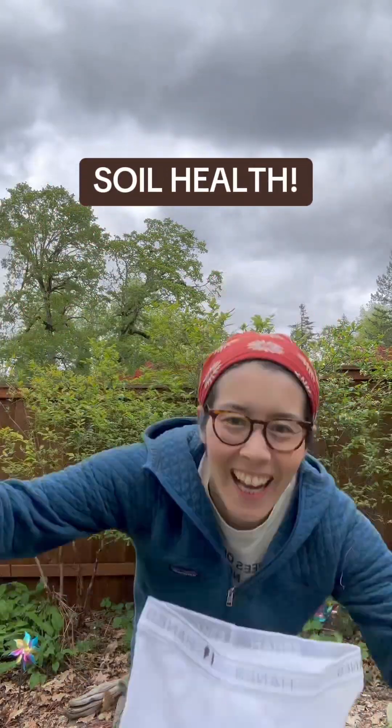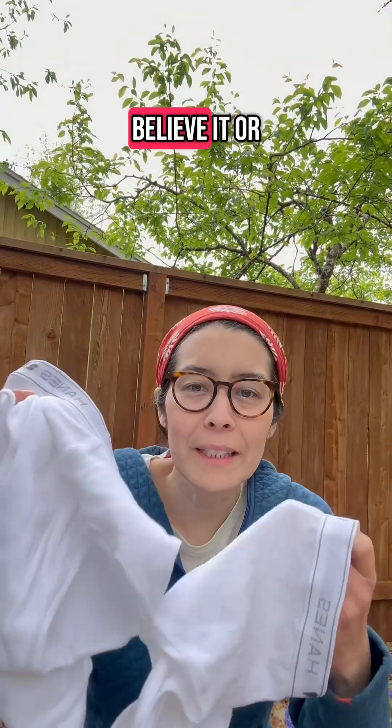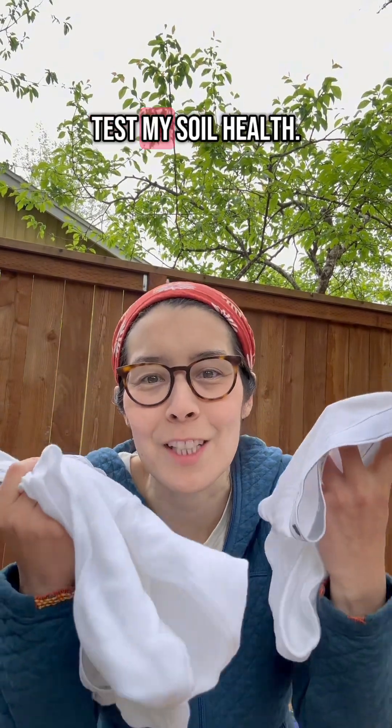Okay, I got my undies and my shovel, so let's go. Wait, what? Believe it or not, I am burying all this underwear in my yard to test my soil health.